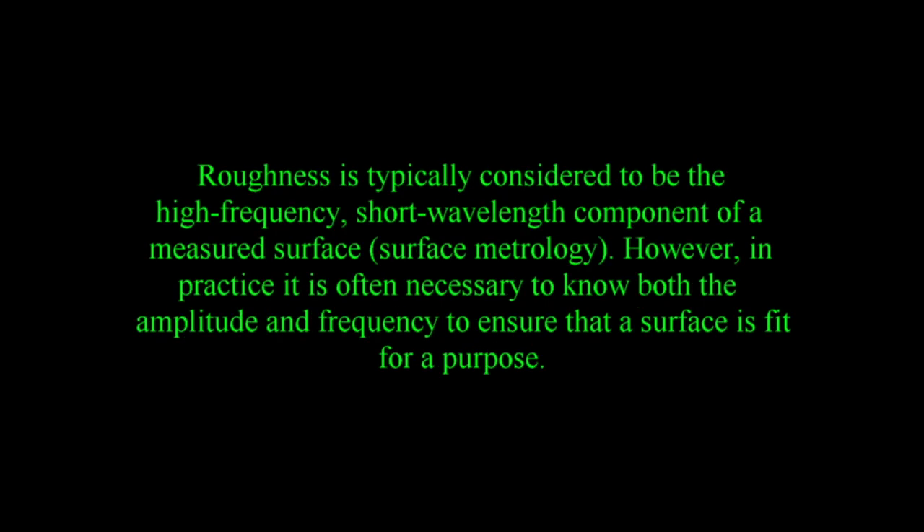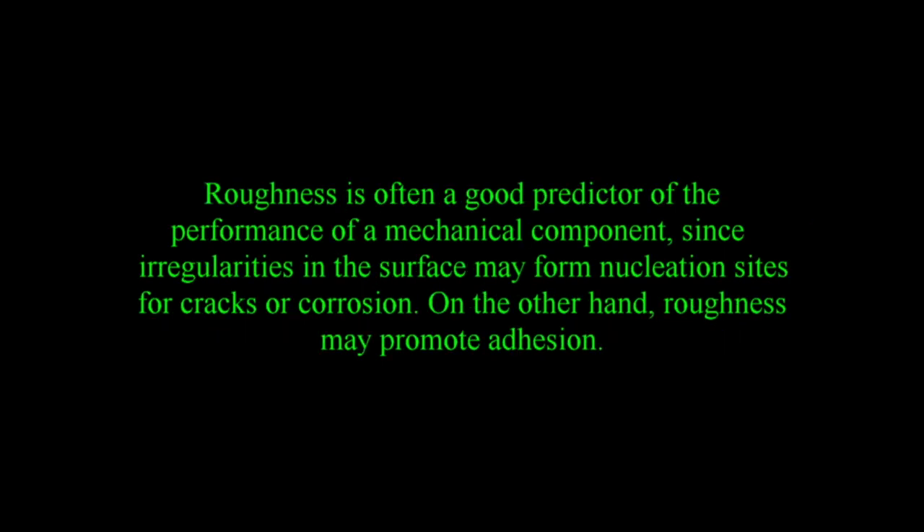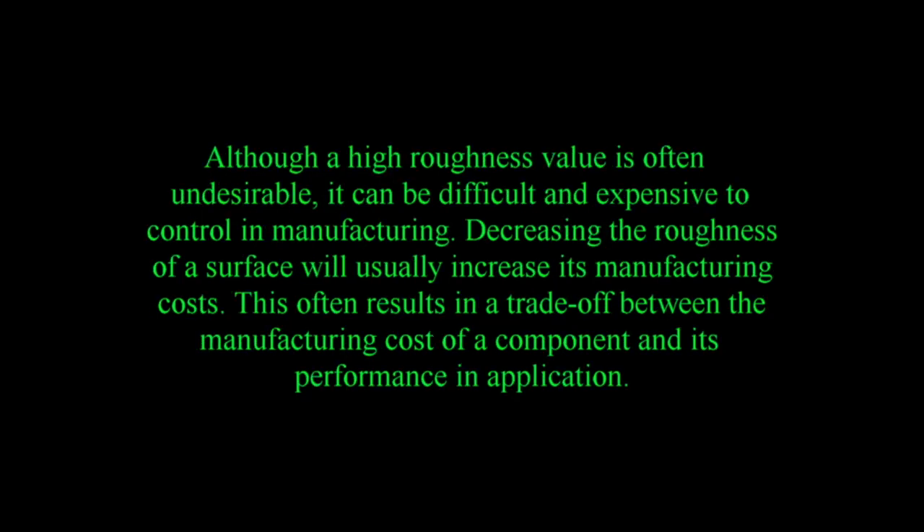Roughness is typically considered to be the high-frequency, short-wavelength component of a measured surface — surface metrology. In practice, it is often necessary to know both the amplitude and frequency to ensure a surface is fit for purpose. Roughness plays an important role in how a real object interacts with its environment. Rough surfaces wear more quickly and have higher friction coefficients than smooth surfaces. Roughness is often a good predictor of mechanical component performance, since irregularities may form nucleation sites for cracks or corrosion. Although a high roughness value is often undesirable, decreasing roughness usually increases manufacturing costs, often resulting in a trade-off between cost and performance.